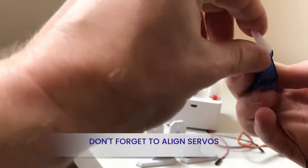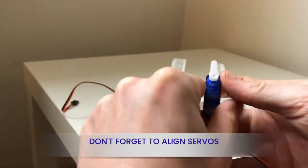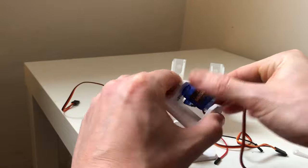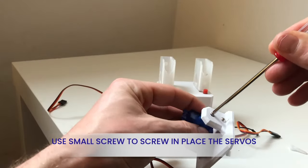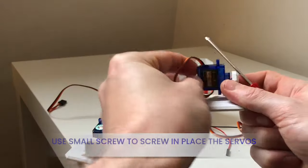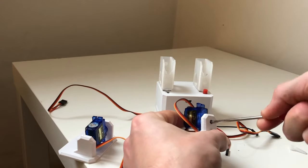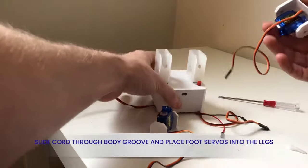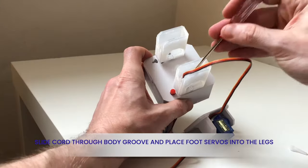Repeat to align the servos at the 90-degree midpoint. Clip the servo into the clip groove, then use the small screw to secure the servo to the clip. Slide the servo foot into the leg. Don't forget to slide the cord through the leg so it's inside the body.